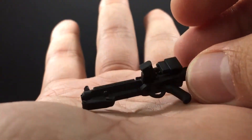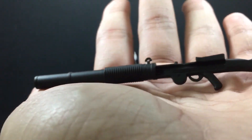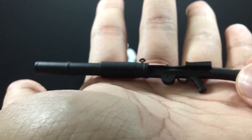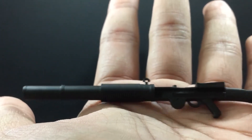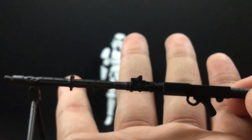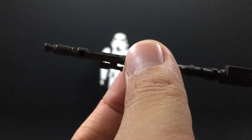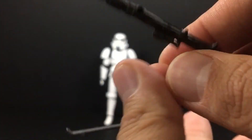He came with his iconic blaster — the detailing is quite good. I'm not sure what to call it, but it looks like a long-barrel musket of sorts. Last but not least, he also comes with what I think is a long-range rifle for battlefield use, and it's articulated — you can pull it out and insert it back through a hole on the figure.